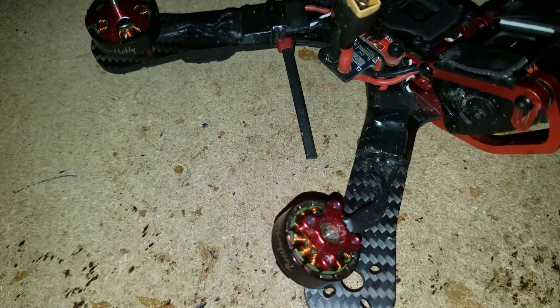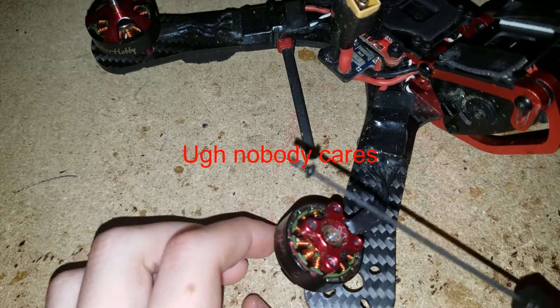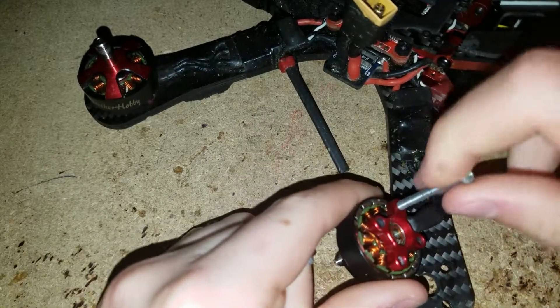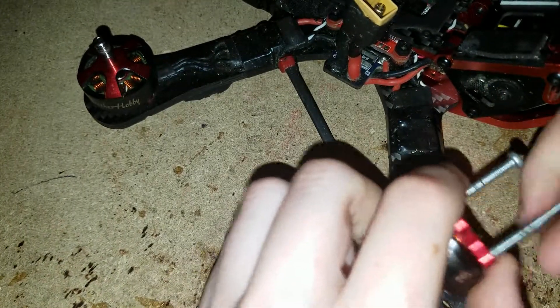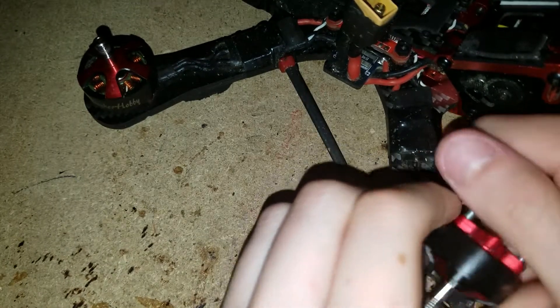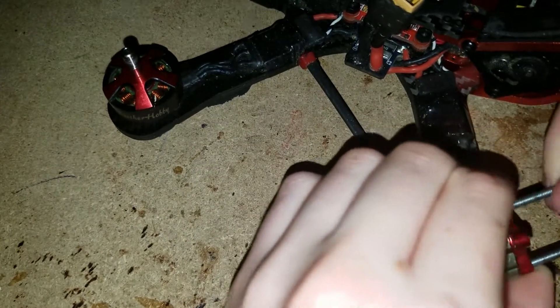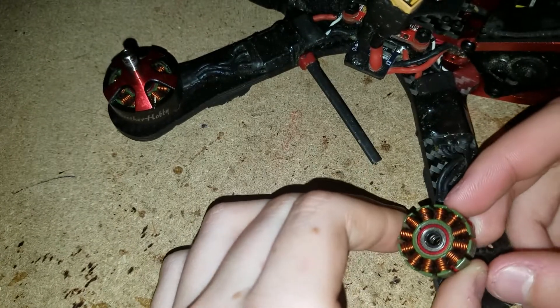There it is! I feel so good that I did this. We got the screw out — I feel very accomplished because I've always stripped these out. A good tip I found on a very old Joshua Bardwell video: if you're going to try and get your bell off, just put some really long screws in the bottom of your motor and you'll get some good grip on it and can take it out very easily.